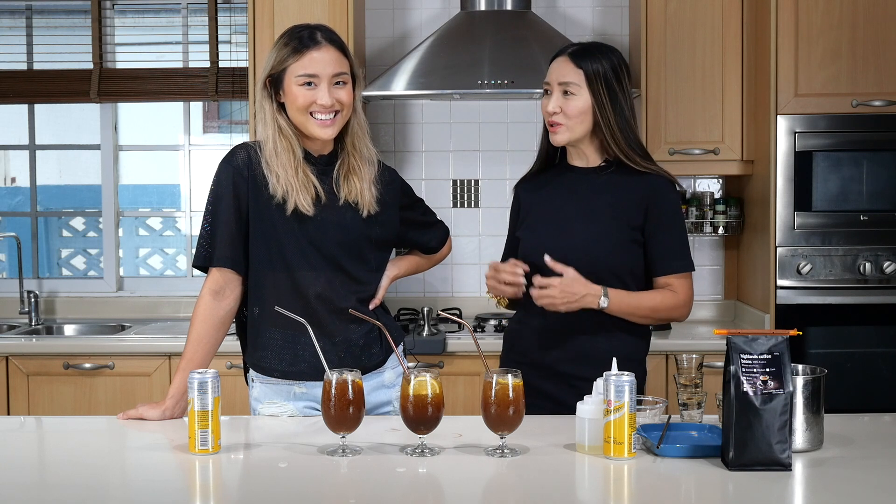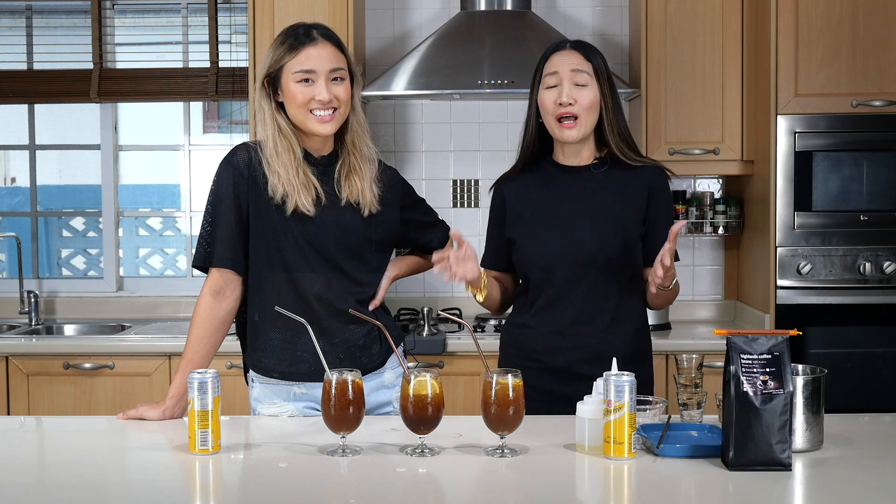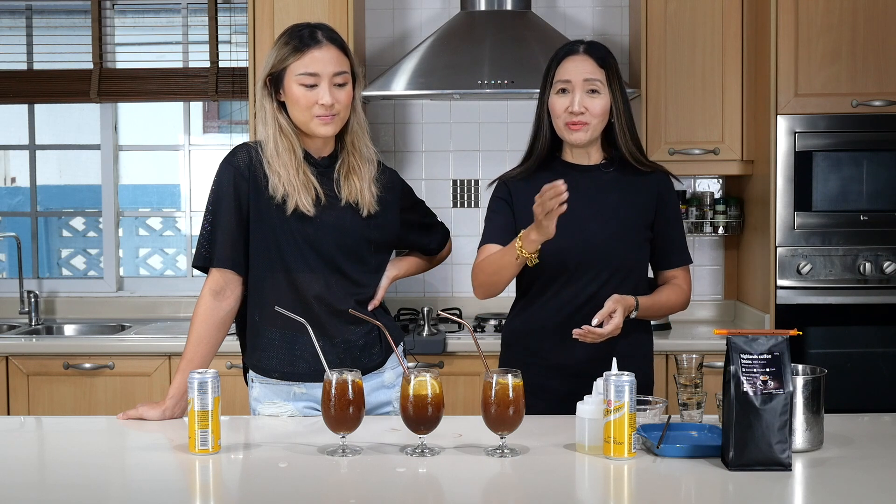Thank you once again for giving us your honest review. Now I feel like I just want this lockdown to be over and I want to go to the beach and have one of these drinks. Anyway, there you go — coffee shops and would-be coffee shops, be sure to add this on your menu.